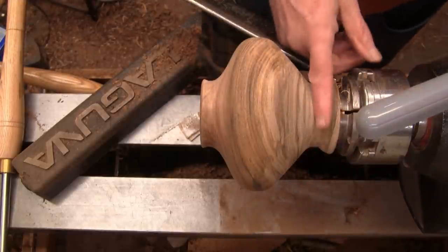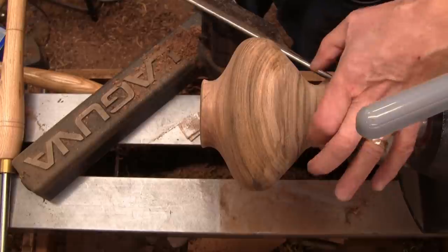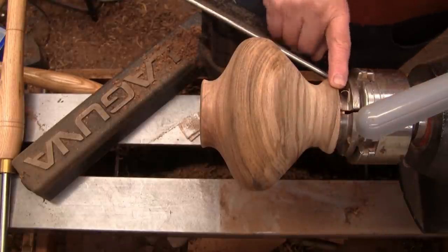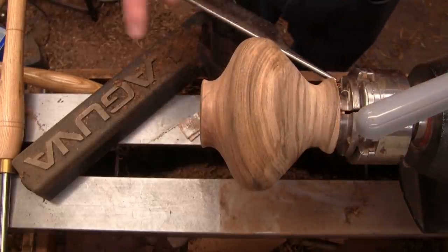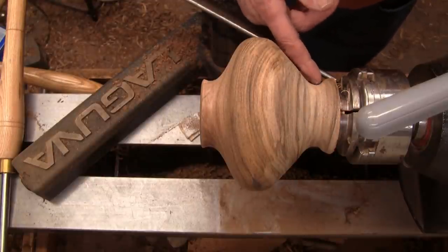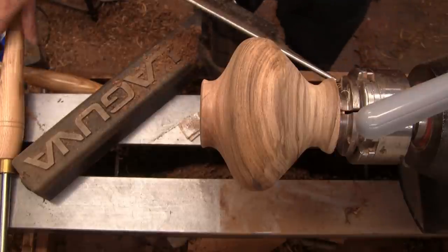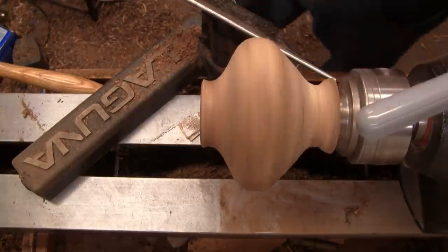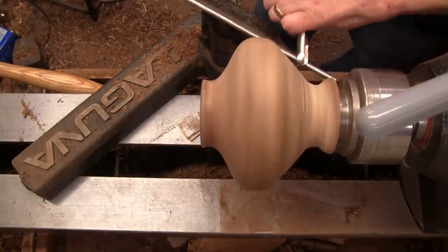I sanded this and I'm looking at this area here — I think that's too big in diameter there, and I think the base is a little bit too big as well. So we'll cut down, continue on down, and see what it looks like. I've got a half inch bowl gouge at 830 RPM.